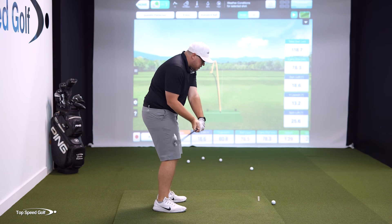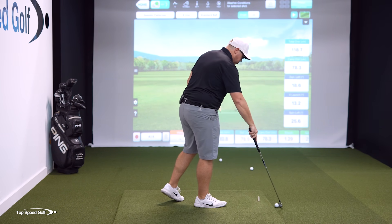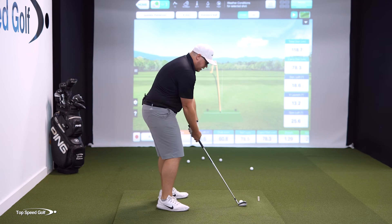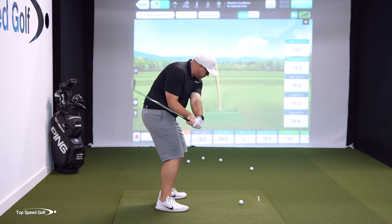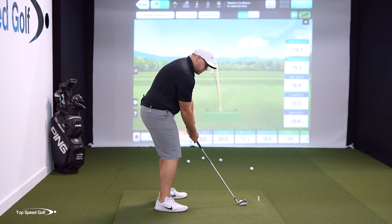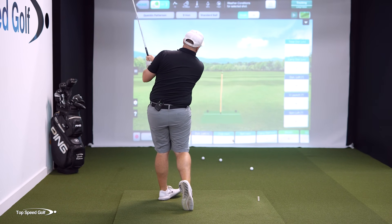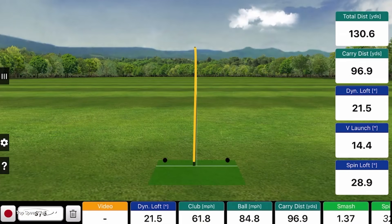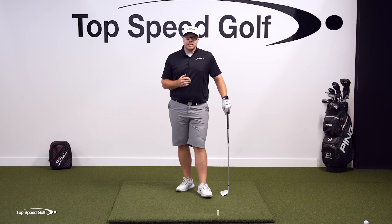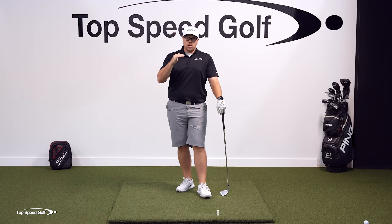So slow it down a little bit, get the club more behind, and feel the hands working to the left coming through. That one was much better — dead straight, a slight draw, 130 yards. Not my max distance with the 8-iron; I'm just working my way up. If you're working on this yourself, gradually work up to longer and longer swings.